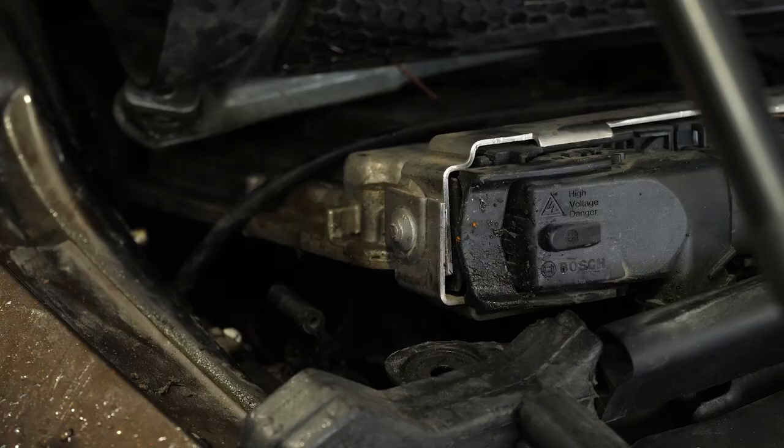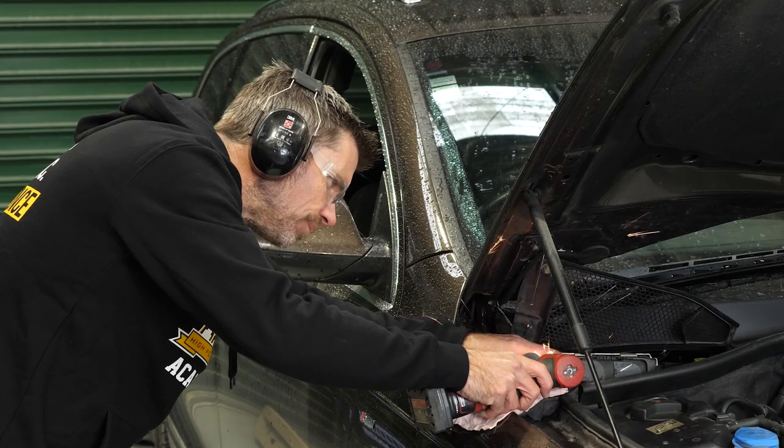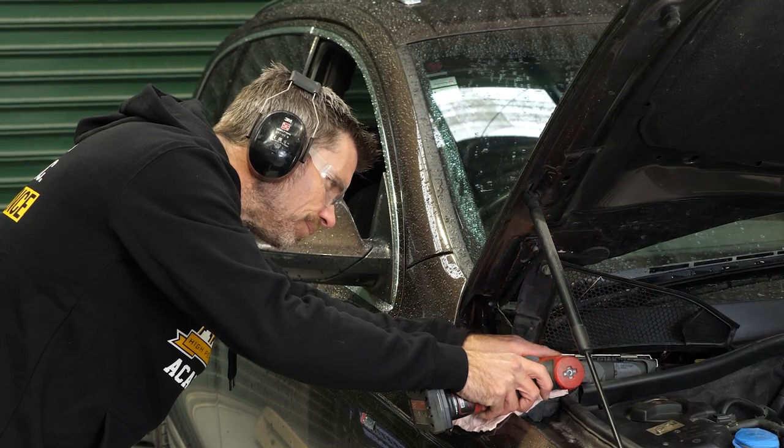It's Andre from High Performance Academy here. Let's check out what's been going on around HPA over the last couple of weeks.